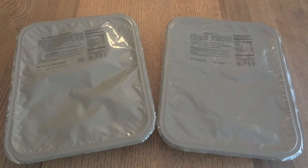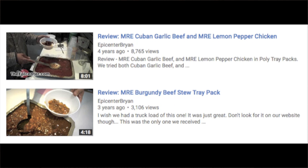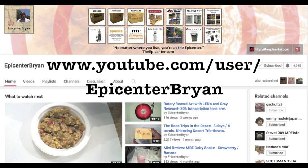For whatever reason, the UGR trays seem to be a lot harder to find these days. A few years ago you could come by them — I know the Epicenter actually sold them, and they have a number of reviews on these even though they don't currently have them in stock. If you want to see a lot more reviews on the kind of stuff you'd find in these trays, check out the Epicenter's YouTube channel — I'll put a link down below.